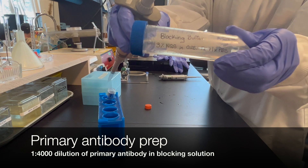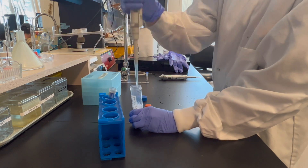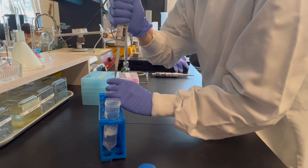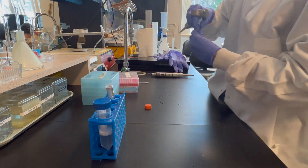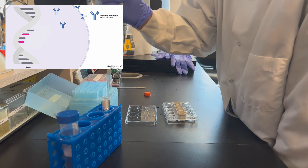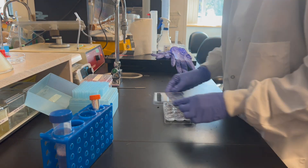After this step, prepare your primary antibody solution by making a 1 in 4000 dilution of the primary antibody in the blocking solution. Pipette about 2 milliliters of the 1 in 4000 primary solution into each well. Transfer the slices into primary and leave shaking in a fridge at 4 degrees Celsius for 16 hours.